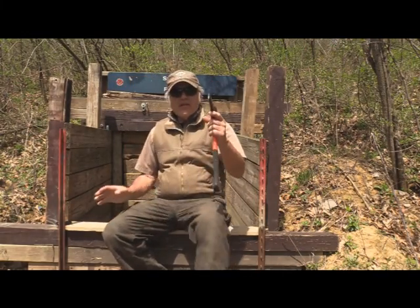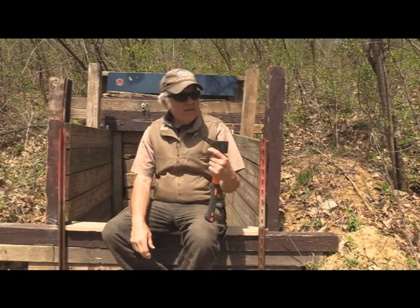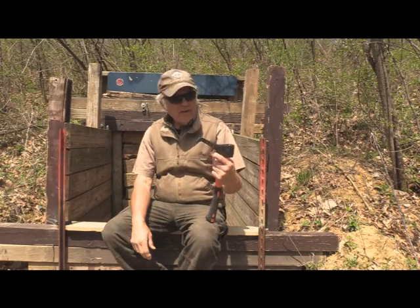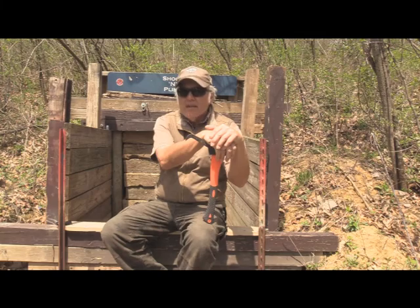This thing looks like it's going to work pretty good. I'm probably going to take it to work and use it for some of my forestry work. So until next time, shoot safe and have a great day.